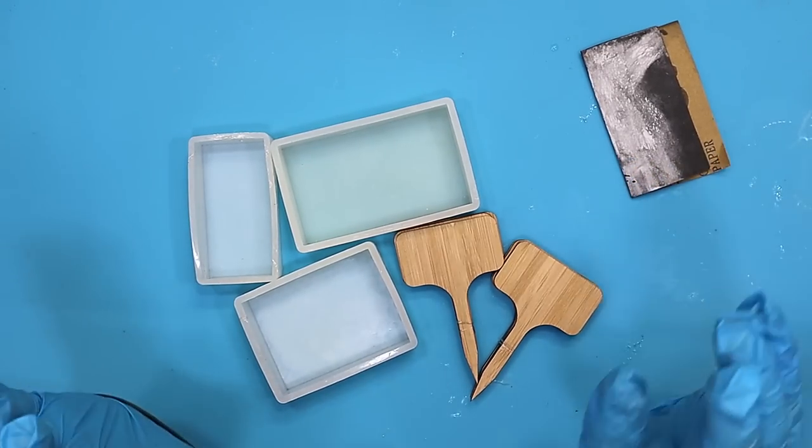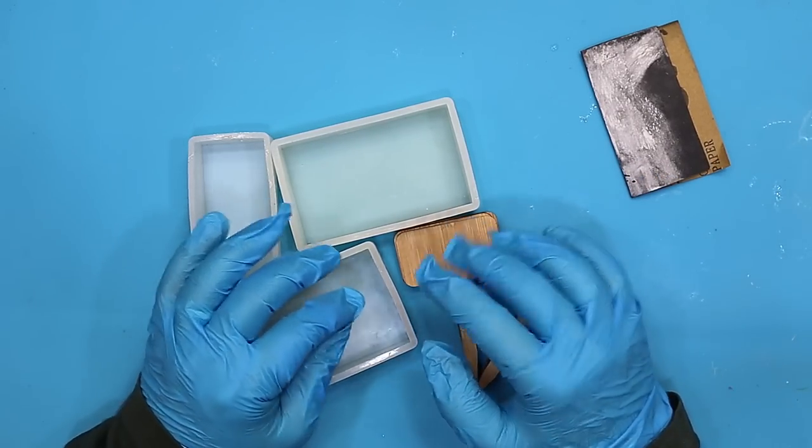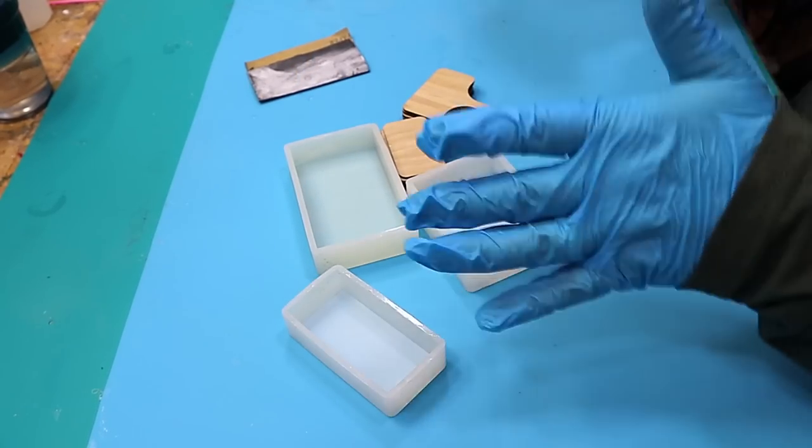I've got a craft fair coming up very soon and I need to make some signs — but not the normal type of signs saying this is a pound or five dollars or twenty dollars. I need some signs that are going to attract people and get people talking to me.